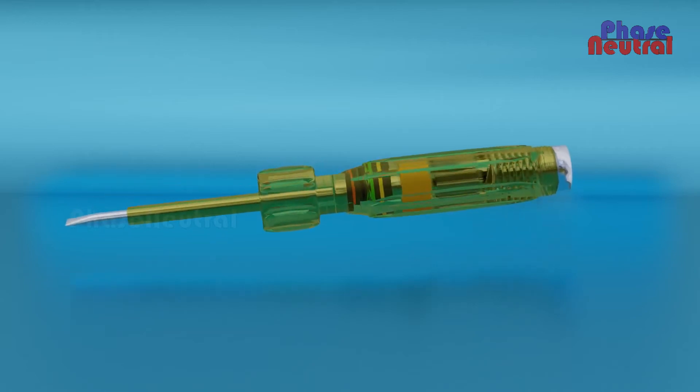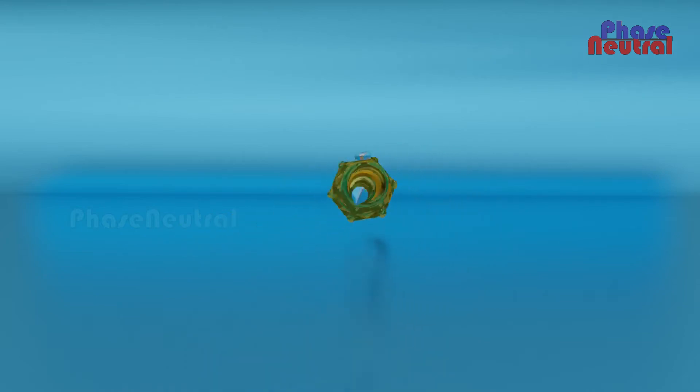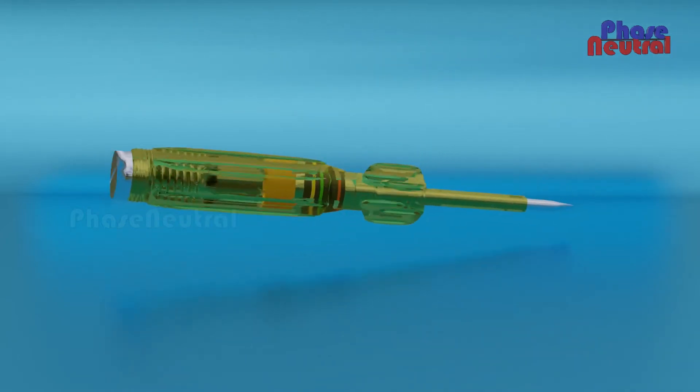Have you ever thought about why you are not getting shocked from a line tester? Different types of line testers are available in the market, but here we are talking about the Neon Line Tester.